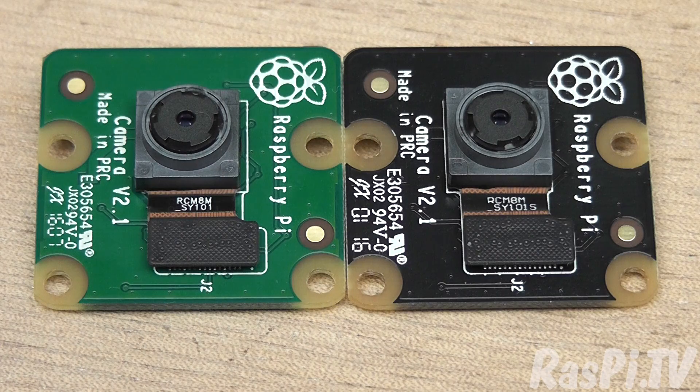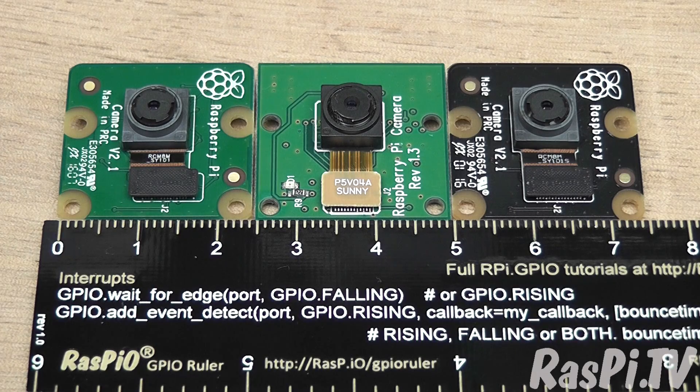The Noir camera is exactly the same except without the infrared filter. Taking pictures is exactly the same as with the previous Raspberry Pi Camera. You can use Raspi Still or Raspi Vid or the Python Pi Camera package and they work the same.